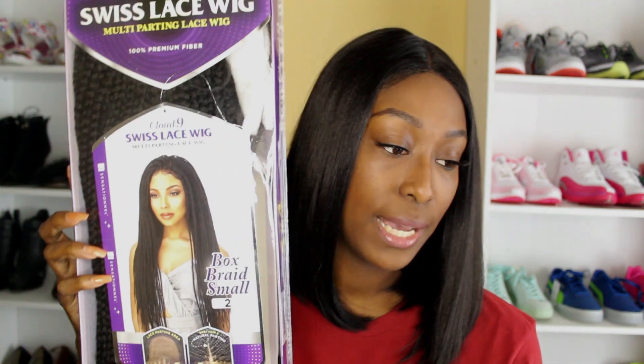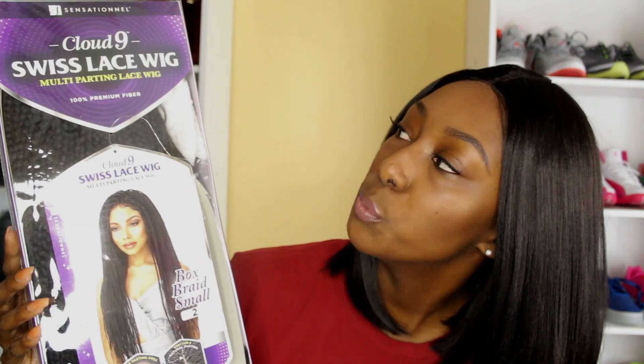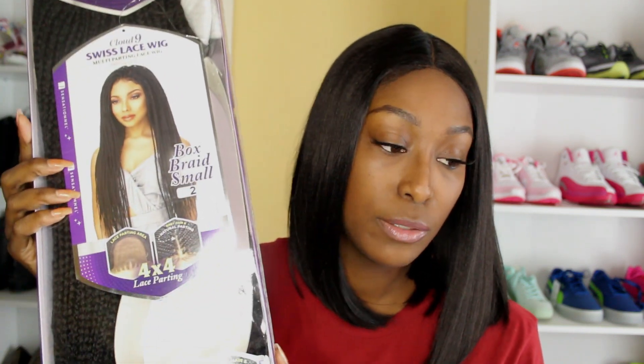I will be reviewing a braided wig this time. Now I have always wanted a braided wig. I had one before but that thing was so heavy it wouldn't even stay on my head. But today I am here to show you guys this beauty here. This is the Swiss lace wig Cloud Nine and it is by Sensational. I also got this wig in color number two and as you guys can see it has a four by four lace parting.